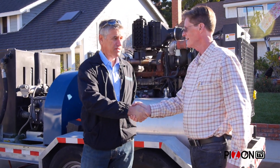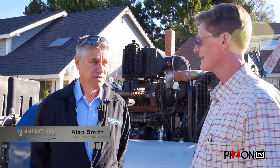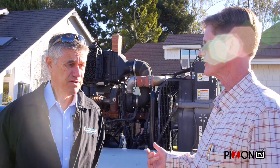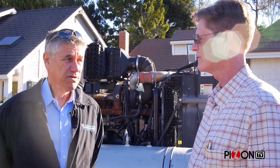Hi Alan. Good to see you again. Thank you. So today's the day you start with the demo. And I understand you're hydroblasting this — don't you normally jackhammer these out?